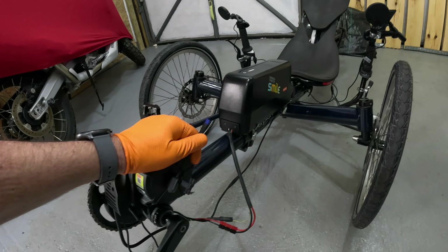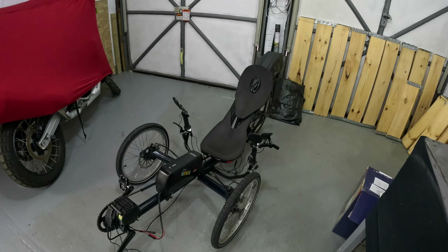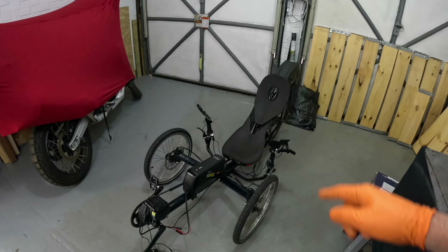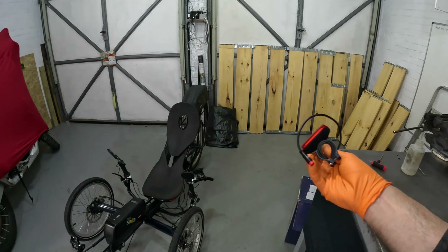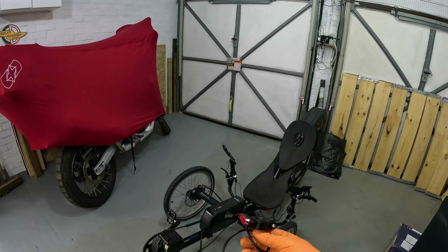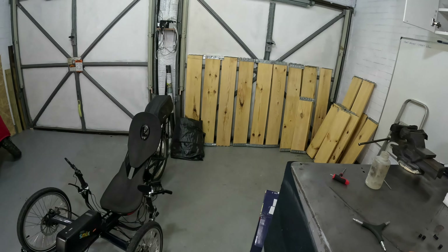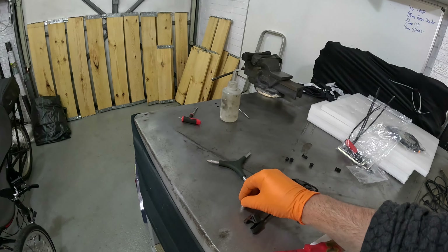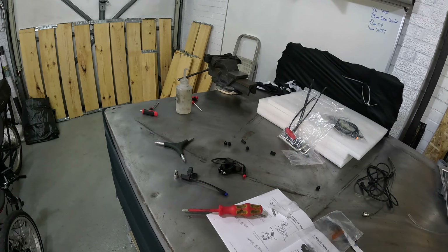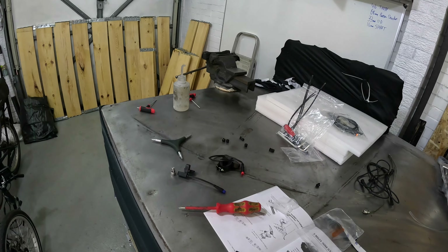Overall it's a really simple install — on a normal bike it would be a piece of cake. The challenges here are all about cable lengths. The brake light cable off the motor is also way too short to reach the front boom. The speed sensor placement is not well thought out — on a standard bike it only just reaches the rear wheel, but on this trike it's clearly insufficient.